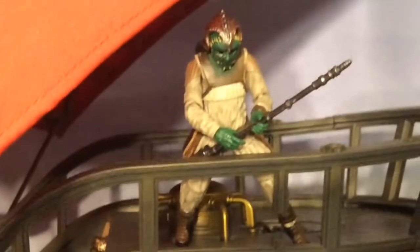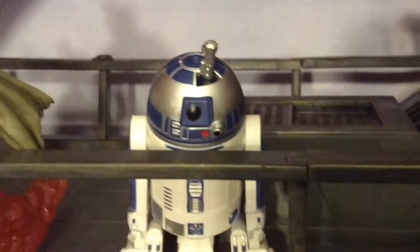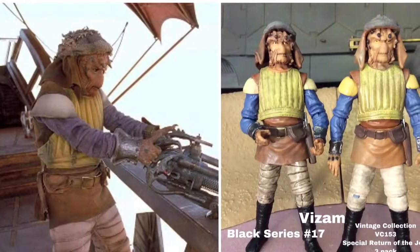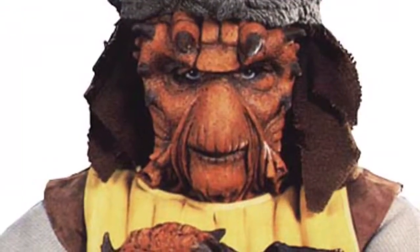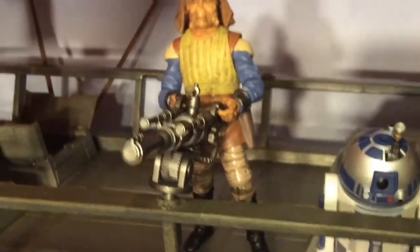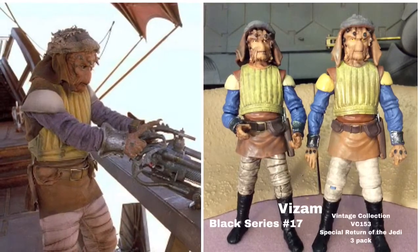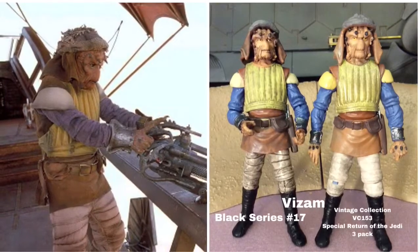After that, you see Klaatu — not Woof, Klaatu — hanging around on the top deck of the sail barge looking down at everybody. The way to get his figure is Vintage Collection number 135. Then I go to Vintage Collection 25 again — R2-D2 — that same figure that was the bartender also has a feature where you can pop a lightsaber out of his head. That brings us to a lot of commotion on the sand skiffs, and Vism shows up — Vintage Collection 153, also available in the Black Series. I actually feel the Black Series one is better because it has a darker wash on his pads, face, and legs.